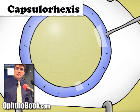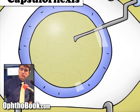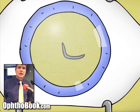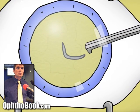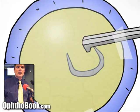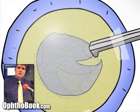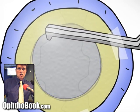The first step inside the eye is making a hole in the front of the hard candy shell — the capsule. We do something called a capsulorexis, which means ripping of the capsule. I like to start it with a cystotome needle to get the circle started, and then use forceps to grab and create that circle in the front of the capsular bag.